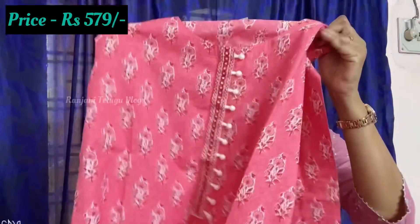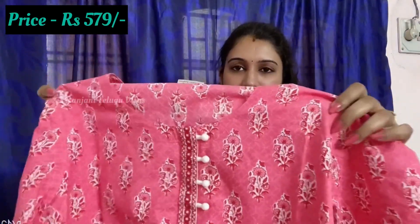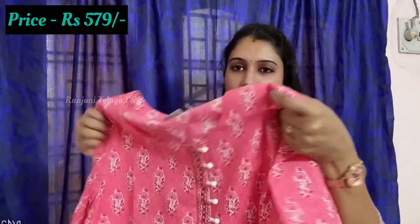Coming to the 4th Kurthi — it has a cotton fabric with a flared design. It has different patterns with cotton fabric and design. It has 3/4 hands and piping. It is a simple, light pink color with a lot of flair.